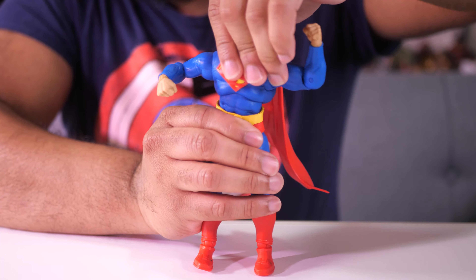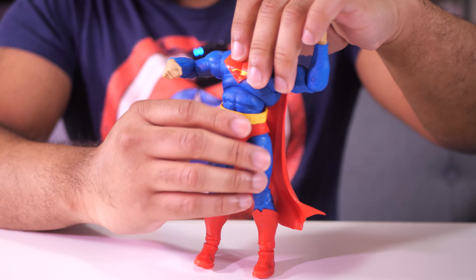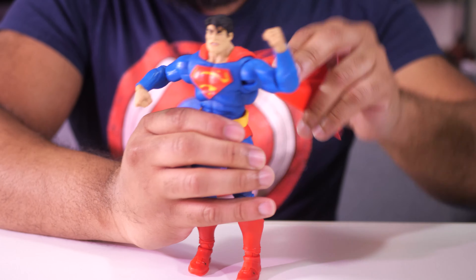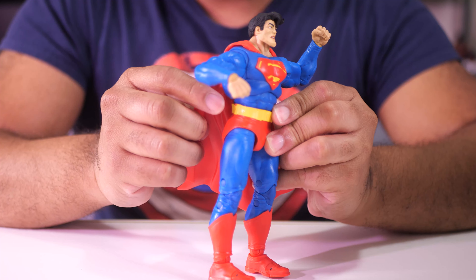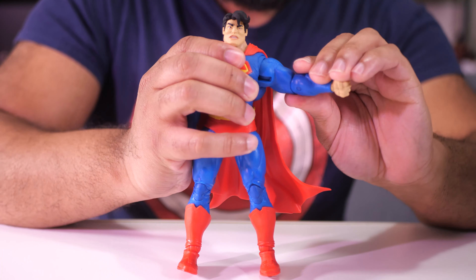He also has some rotation in his abdomen, so you don't have to rely just on the legs like the Joker figure — he can move that independently and rock it a little bit as well. There's also a little bit of paint imperfection right there on the belt, a little red gone to that. So the articulation on this Superman — I say is good.